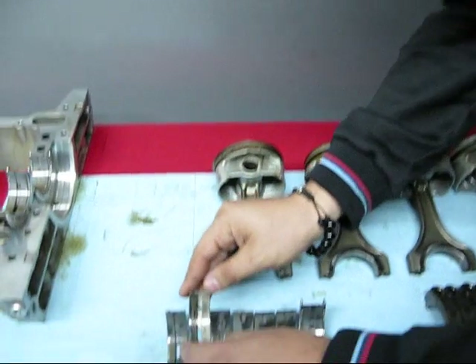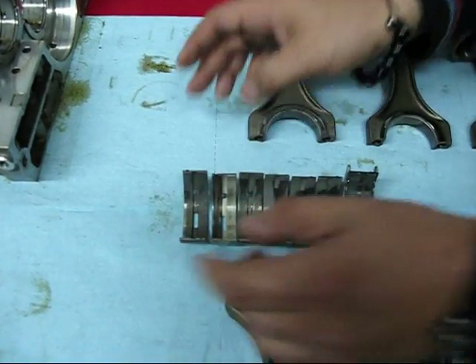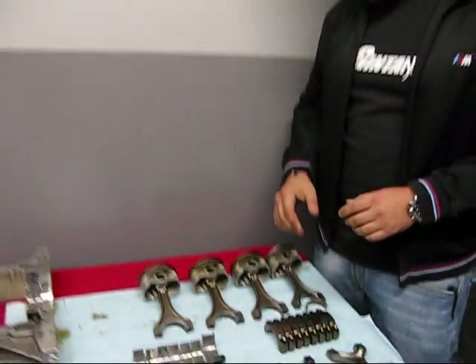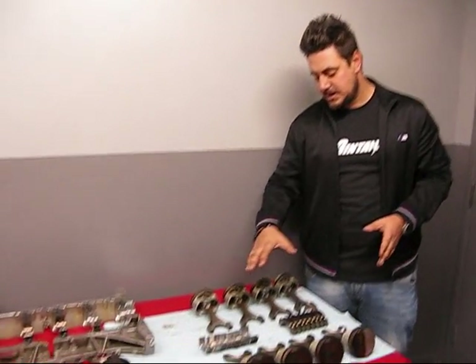So these are some of the problems with the S65 motor. We've tried to do everything possible to solve these problems in our Stage 3 projects and do everything we can so we won't have issues like this.